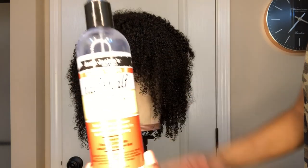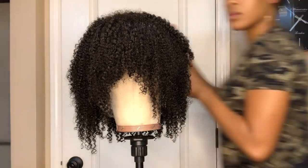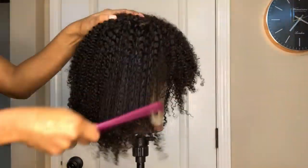I'm going to be doing a twist out on this unit, so I'm first going to start out with some leave-in conditioner, which is this Hydrating Silkening Milk by Aunt Jackie's. I'm going to spritz the unit with that and then comb it through.